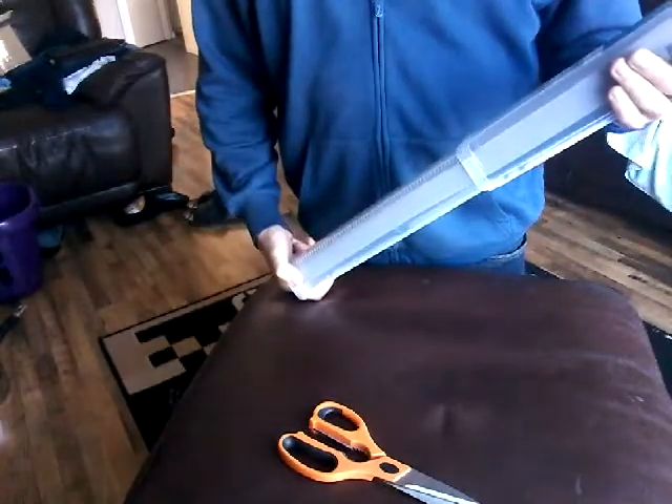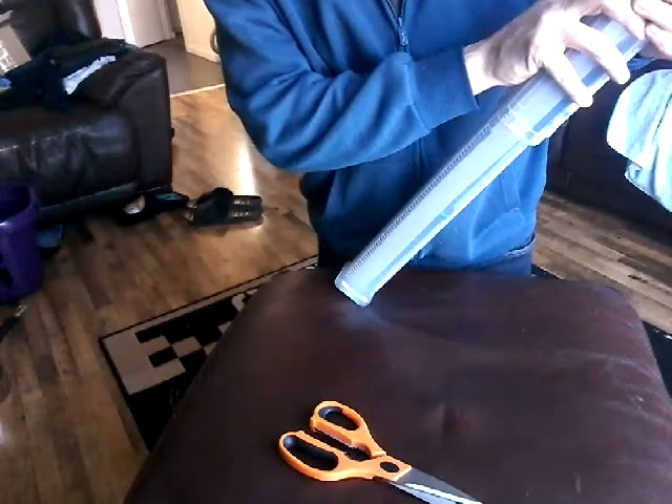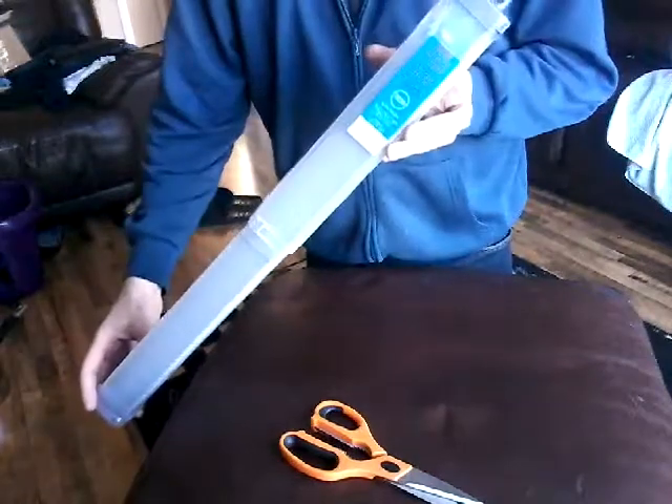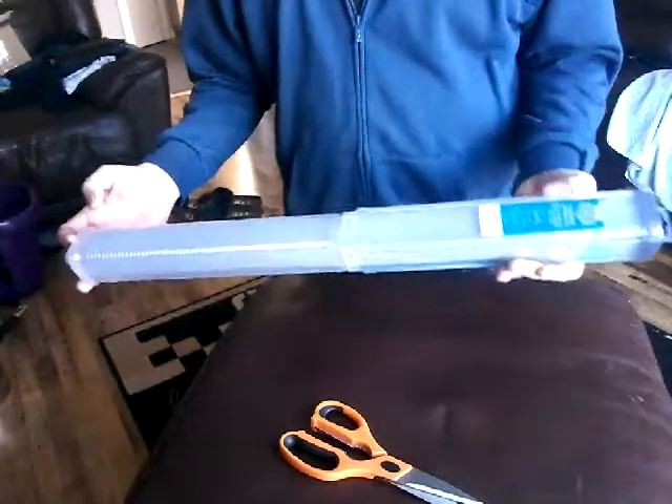Halfords Advanced Torque Wrench: 60 to 300 Newton meters, 50 to 220 foot-pounds, half-inch drive, lifetime guarantee. I paid £79 for it delivered. Overall, quite chuffed with it.